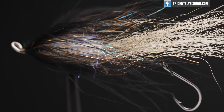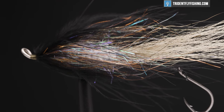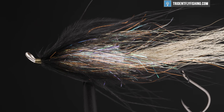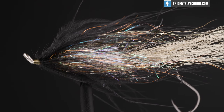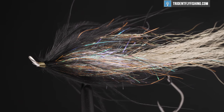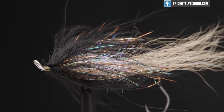Hey guys, welcome to trying to fly fishing. Today we're going to be tying another steelhead fly — this is the Metal Detector 2.0. It could be a winter steelhead fly, or a summer or spring steelhead fly. It's very much more of a pattern than a specific fly. We're going to tie this one today in a sculpin color, unweighted. Let's get started right now.